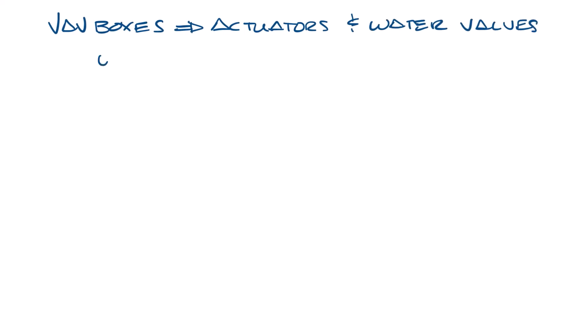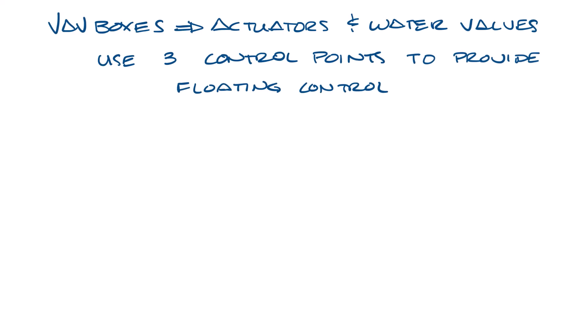With VAV boxes, the actuators and hot water valves are usually three-point floating control. So what does this mean? It's basically what the name says — you use three control points to provide floating control of the device. Today most VAV boxes have a single controller-actuator unit, but when I first started, controllers and actuators were usually two separate pieces, and you had to wire the controller to the actuator, which made it a little bit easier to see what three-point floating meant.